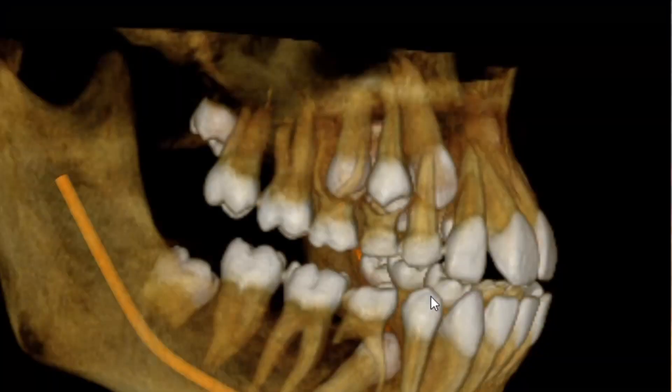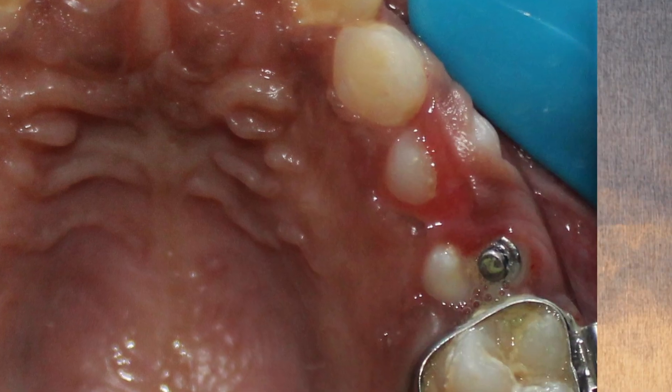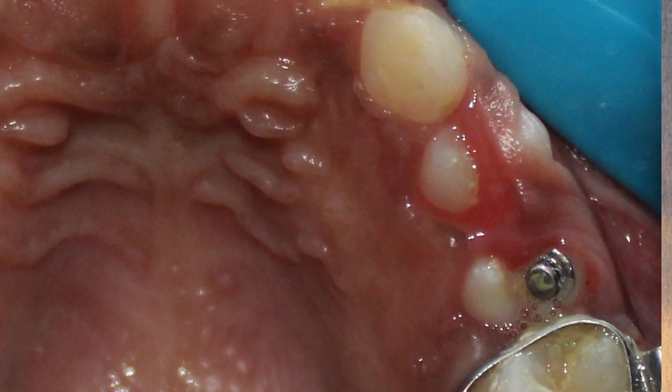I planned to bring all the impacted teeth into occlusion with minimal time and effort. I started with the teeth nearest to the occlusal plane — in the first quadrant, the two premolars. I extracted the deciduous teeth and could see the tips of the two impacted premolars. Two lingual buttons were placed on them, an e-chain was placed, and a single helix spring was placed on the second premolar. Within a month, both premolars had mostly erupted into the occlusal plane. I placed a .016 arch wire and used e-chain over the arch wire — no elastics — to bring them into occlusion.